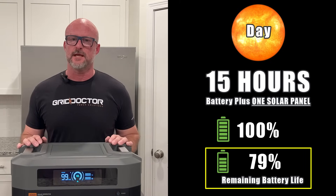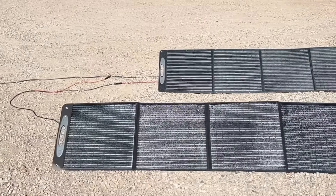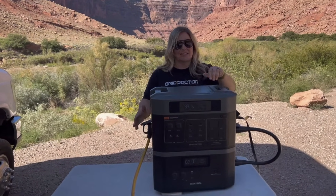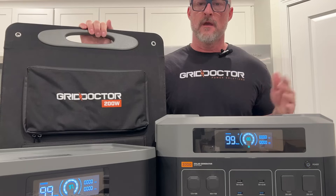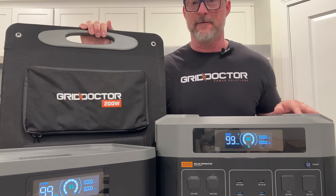Now that we've made it through the night, when the sun comes out, that's when the magic happens. You've made it to the best part of this video, because now we get to talk about the solar panels, pass-through technology, and I get to introduce you to the star of this channel.